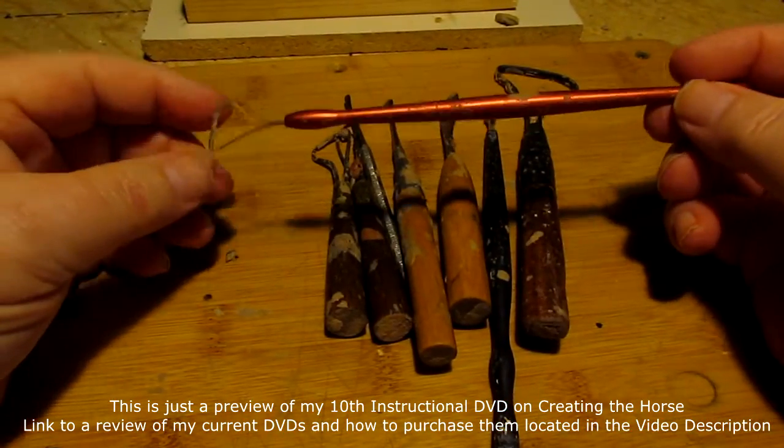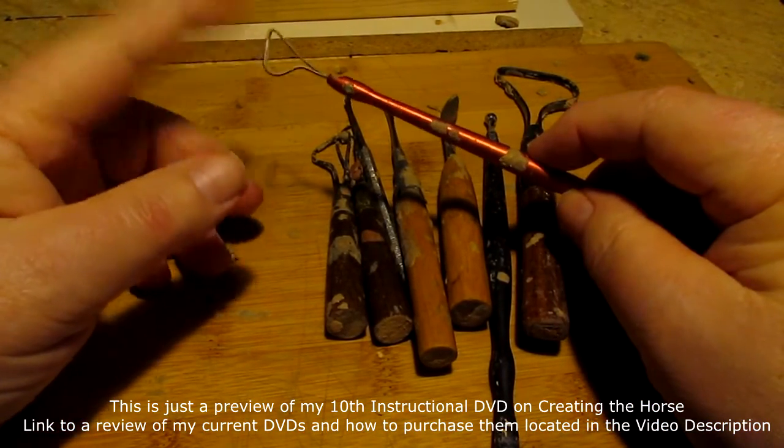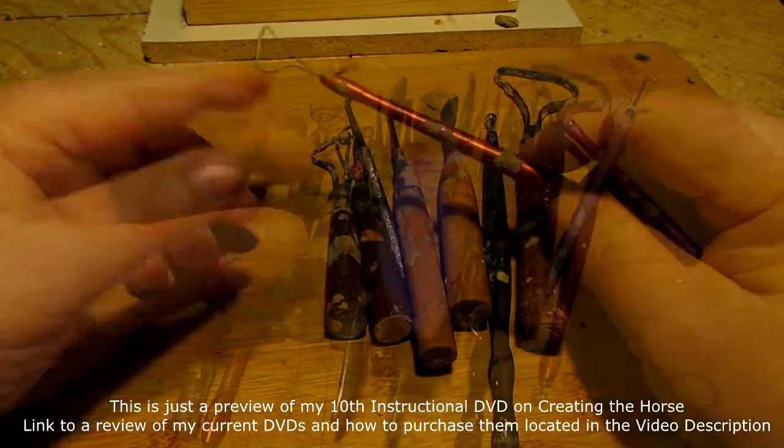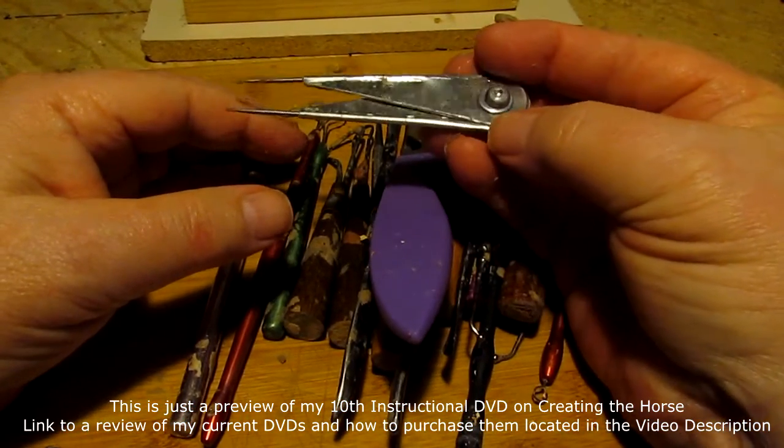This is a glyptic wire tool and it's got an interchangeable wire. And I've got a caliper for measuring.